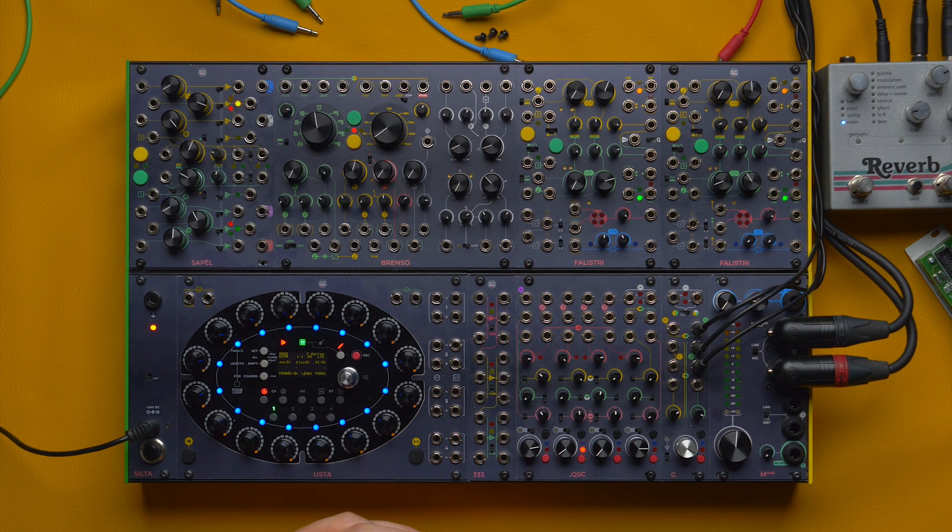Hi everyone, this is Giovanni here at FrapTools, and today we are checking three and a half less conventional FM techniques for the Brainsaw.